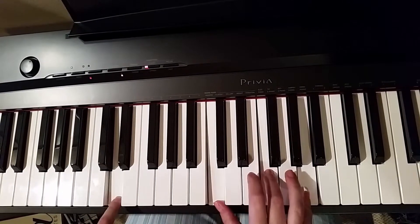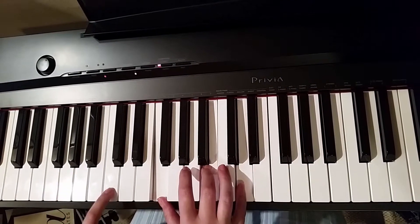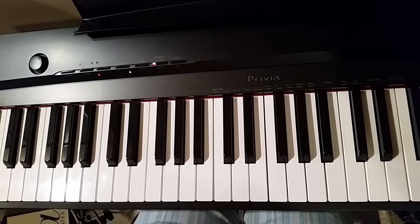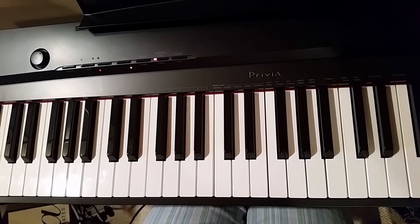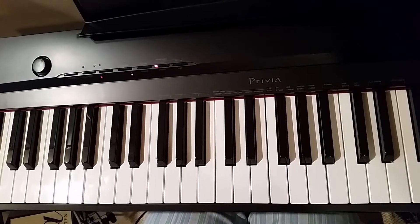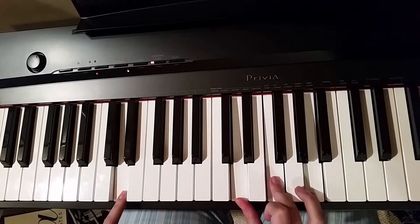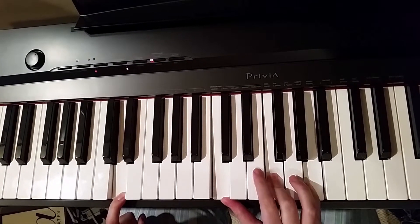So far we've learned those chords with the 7th added. Now we're going to add a 9 — it's our last step for this tutorial. The 9 is the note in the middle of our root and our 3rd note. So here, this was our original triad, we now have a 7, and now we're going to add a 9.